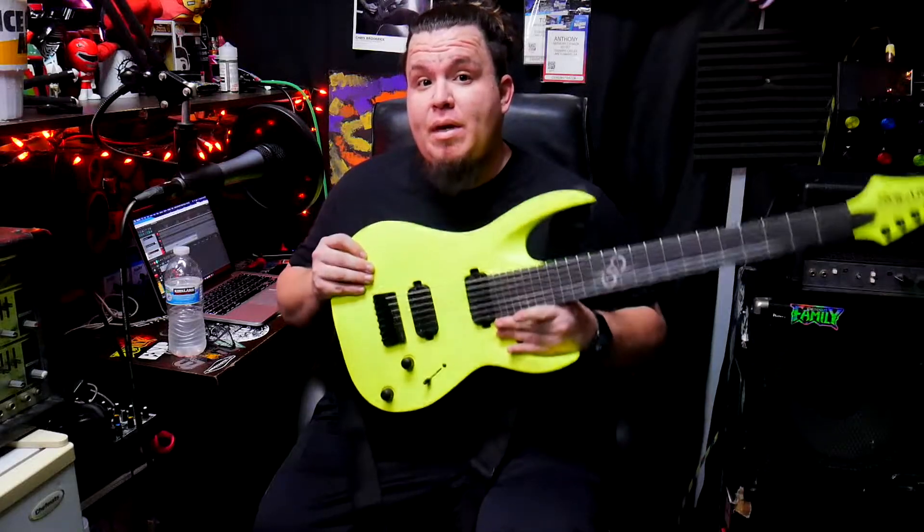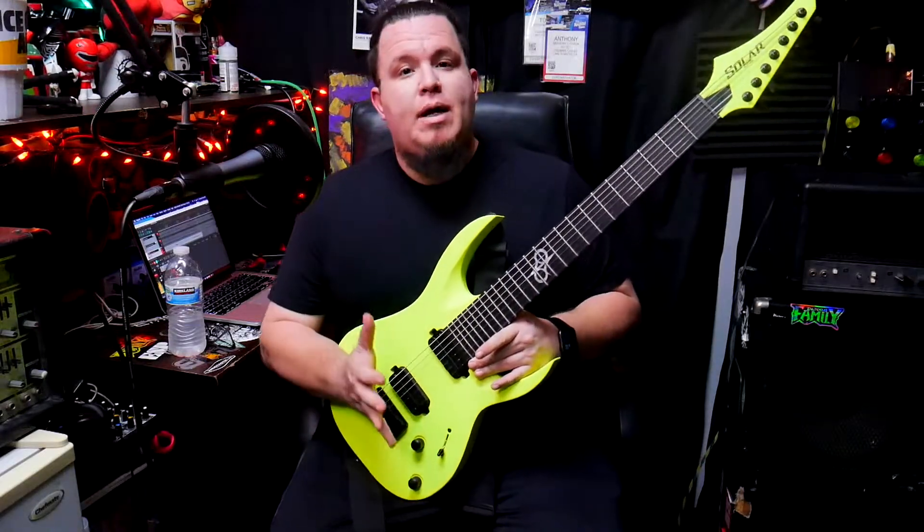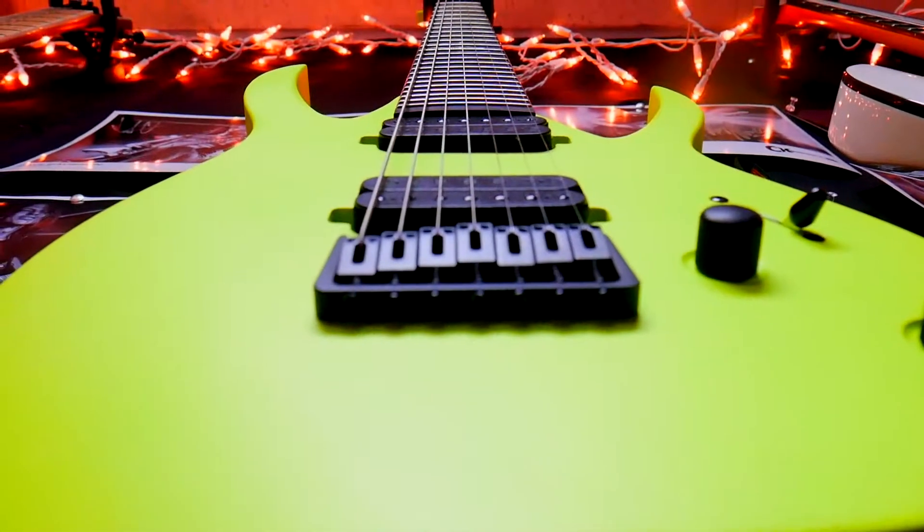All right folks, the time has come. Here it is right here — this is my Solar A2.7 LN.